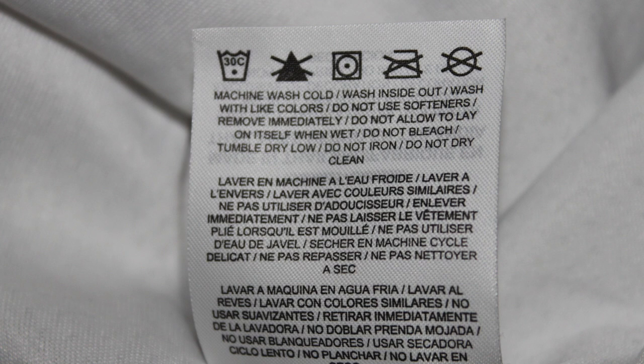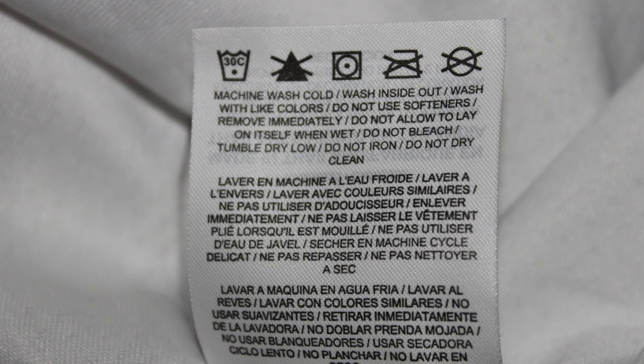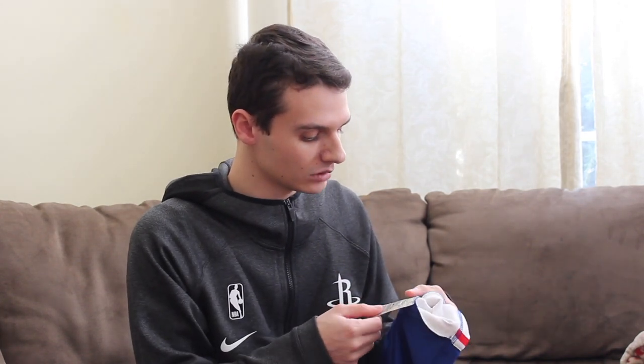The tag also says: do not use softeners, remove immediately after washing — so don't allow it to lay on itself when wet, as you don't want it to soak up extra water. Do not bleach. Tumble dry on low — so it's interesting that you can actually put this in the dryer. As long as you keep it on low, you shouldn't have any problems with those logos coming off, according to Nike. And do not iron, do not dry clean. So we're going to throw this in on cold only, and dry it on tumble dry low. We might even go extra low if the dryer can do that.